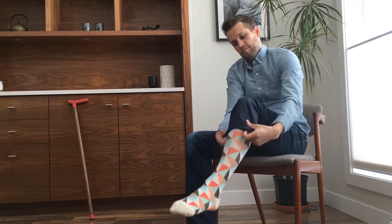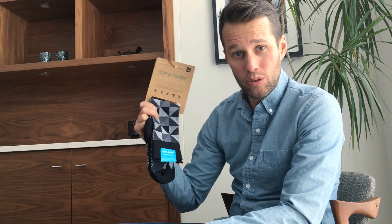And you're all set! Thanks for watching our video and make sure you check out our very own line of fashionable premium deluxe compression socks at www.topandderby.com.